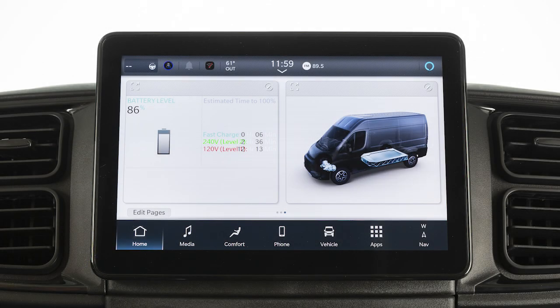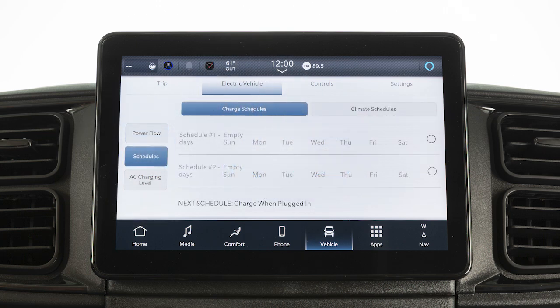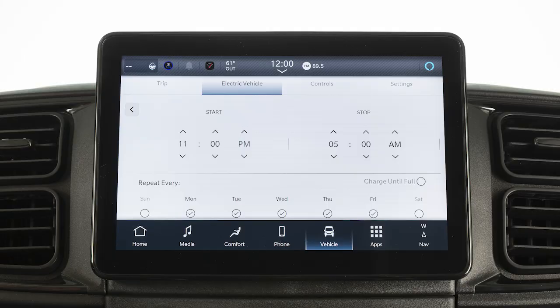You can set a charging schedule so your vehicle automatically charges to full at your desired day and time each week. In the Electric Vehicle app on your touchscreen, select Schedule, then Charge Schedule, then the day and time that works best for you.